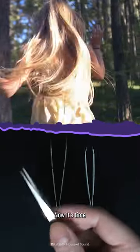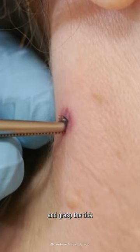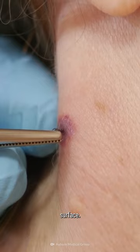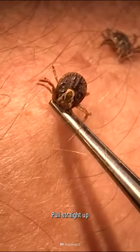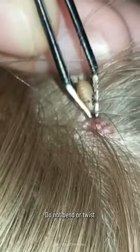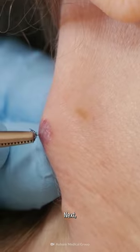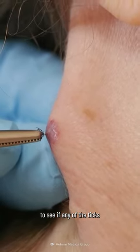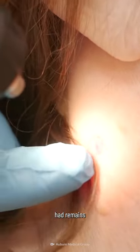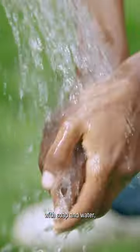Now it's time to remove it. Get some tweezers and grasp the tick close to your skin's surface. Pull straight up and away from the skin, applying steady pressure. Do not bend or twist the tick. Next, check the bite to see if any of the tick's head remains, and carefully remove it. Clean the bite with soap and water.